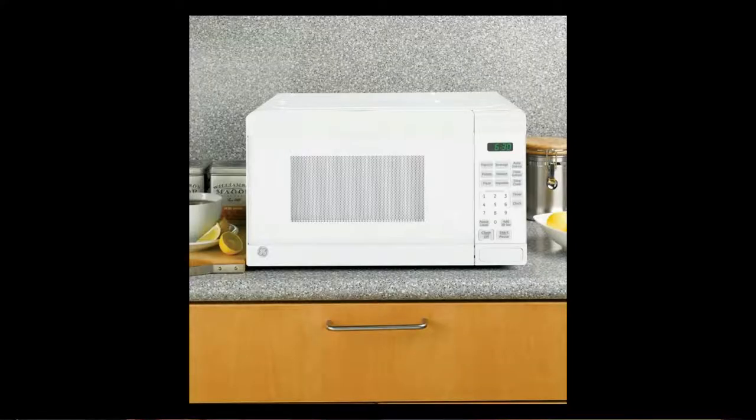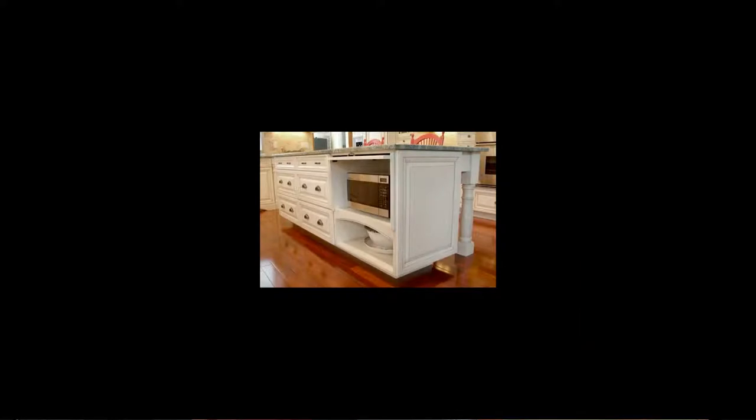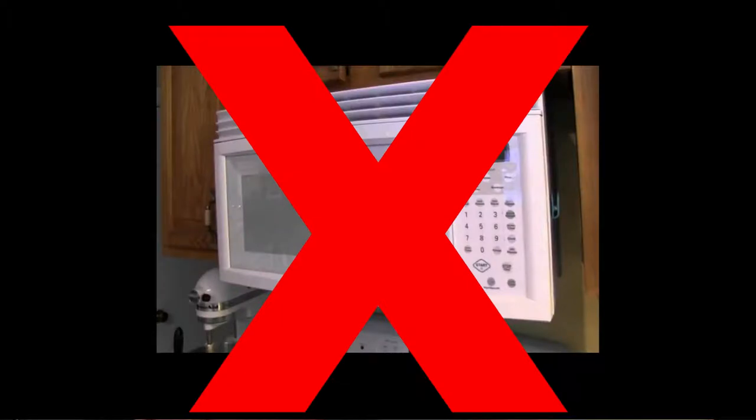A microwave oven should always be at counter level, or if you want to insert it in a shelf below a countertop, that's fine. You don't want it at eye level above the stove. If you want to put a toaster oven up above the stove, that's fine, but not a microwave oven.